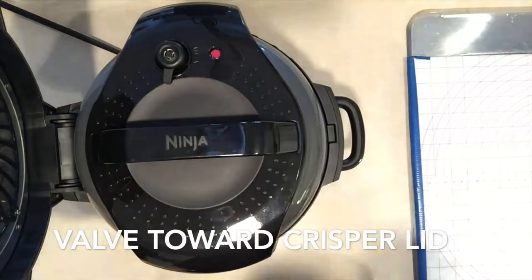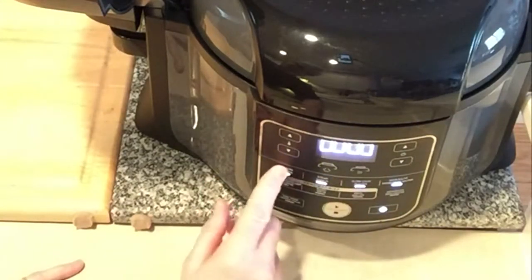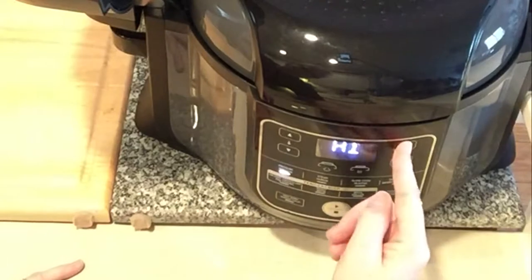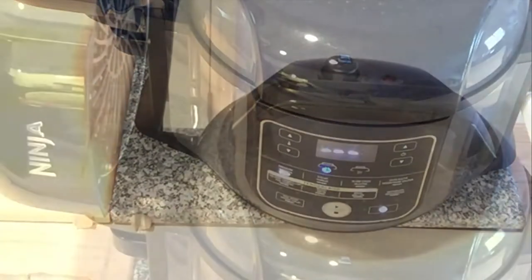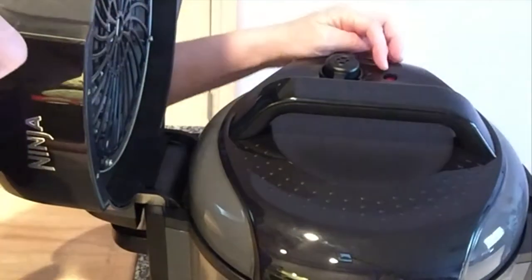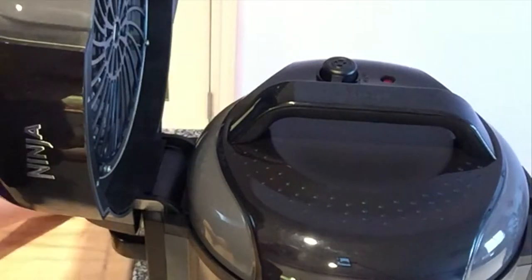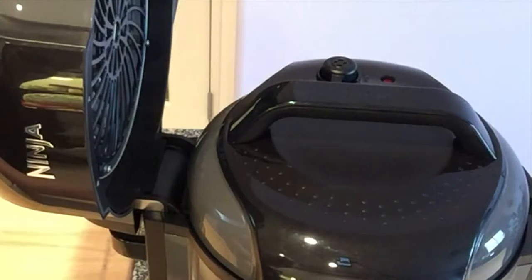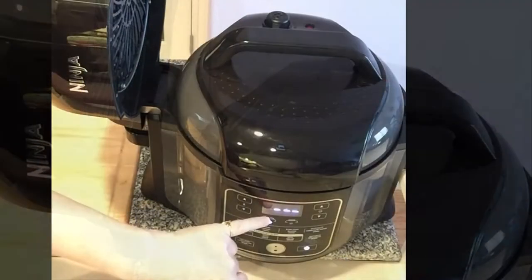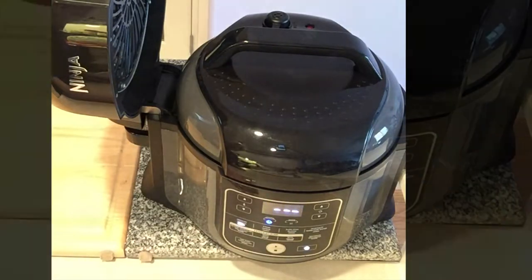Turn the valve toward pressure cook. Turn it on — pressure cook, high, 10 minutes, on. We're going to be waiting for the red valve to come up, which means it's reached a certain pressure and continues to build. Once it gets to the correct temperature and pressure, the timer will count down from 10.